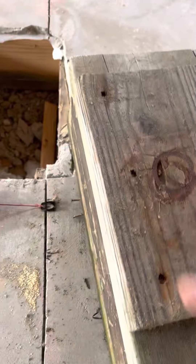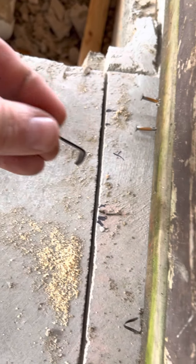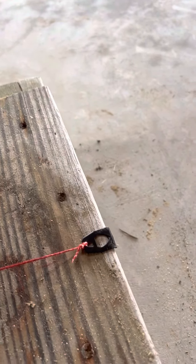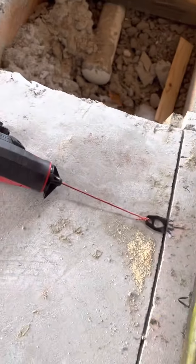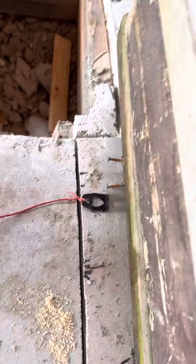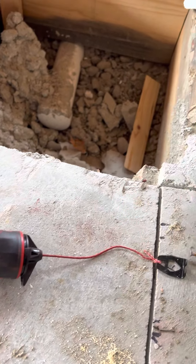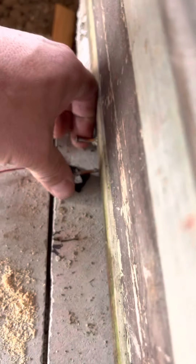So now what I can do — this particular Milwaukee string line has a hook on it. I could go into this crack, but chances are when I get way down there and put tension on it, it's just going to keep popping out. So I'm actually going to set this right on that nail. It's hard to record and do this at the same time — it's easier with two hands. Just hook that right there.